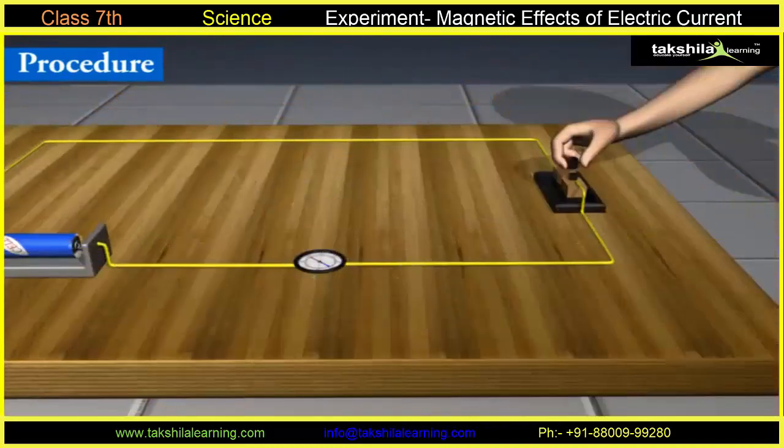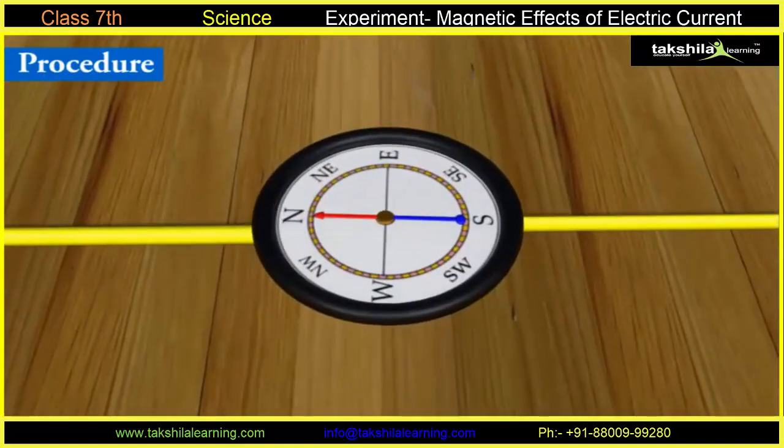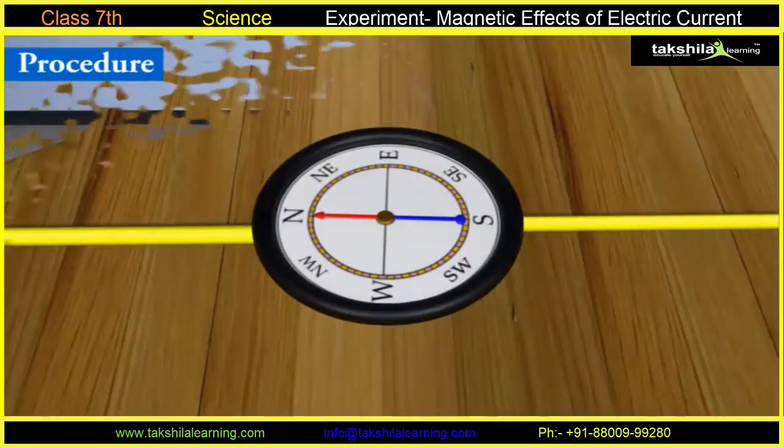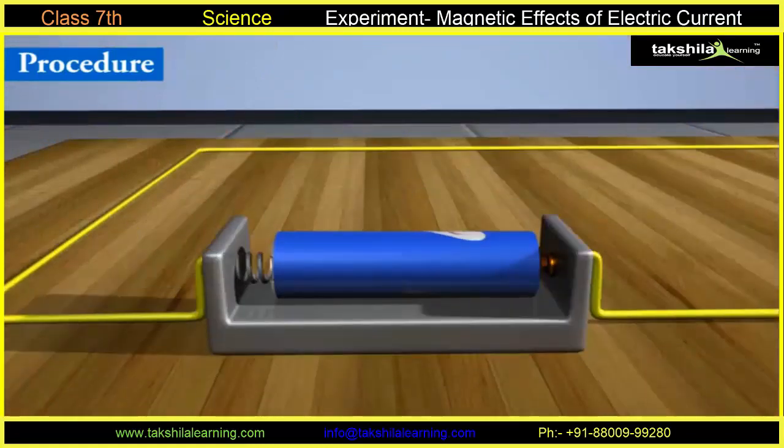Switch off the current and observe what happens. Now, reverse the connections of the battery and repeat the experiment.